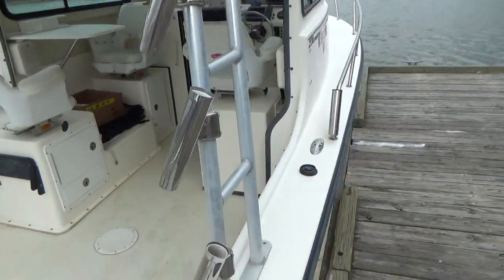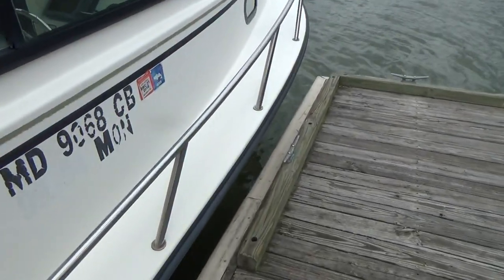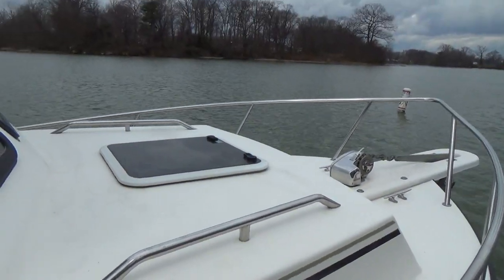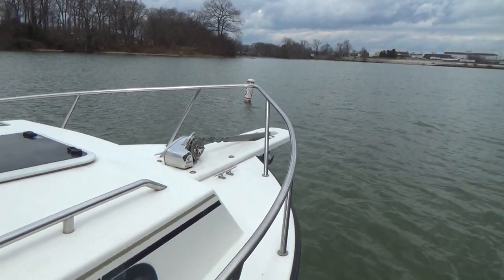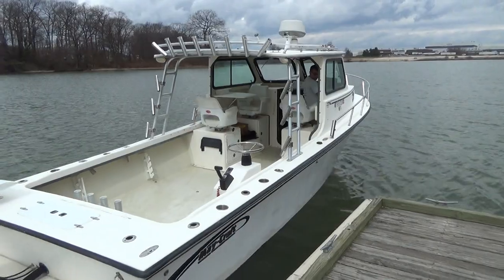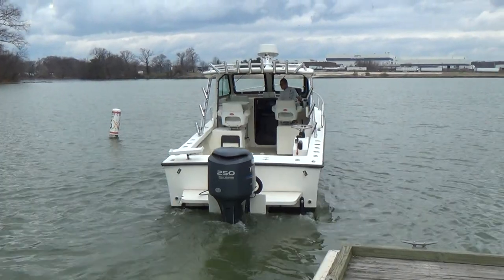It's got cup holders built in on the side gunwales on both port and starboard. You can also walk around this boat on the side gunwales. It has a BOMAR hatch forward and a bow pulpit, and there's your windlass. Gary's going to go ahead and take her and show you how she runs and operates.